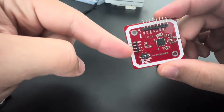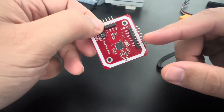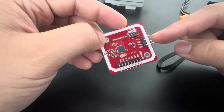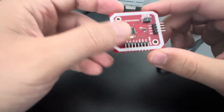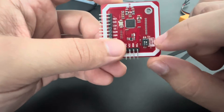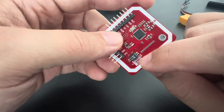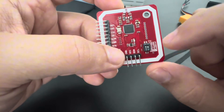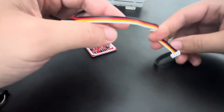Here we have the I2C pins on this side, and the SPI pins on the other side. I recommend using I2C because it's easier and you can do the same thing with both. You need to come to these two switches and change them: for I2C it's 1-0, and for SPI it's 0-1. Here I have 1-0, so it is set up for I2C.